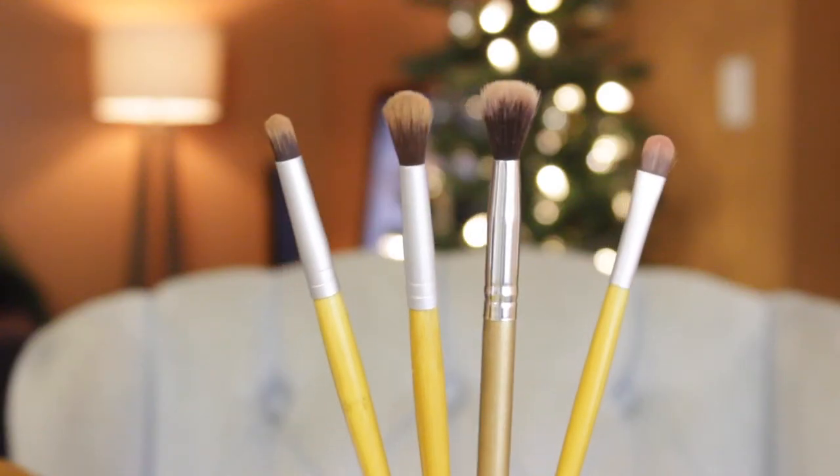Hi there everybody! Welcome to my channel. For this tutorial, I'm going to show you guys a simple eye look with a metallic lip that is created using just a simple lipstick and an eyeshadow. I'm also going to be using just one eyeshadow palette for this look, so if you guys are interested, please continue watching.